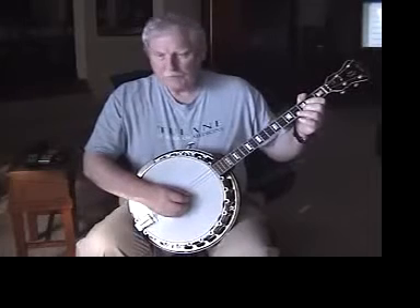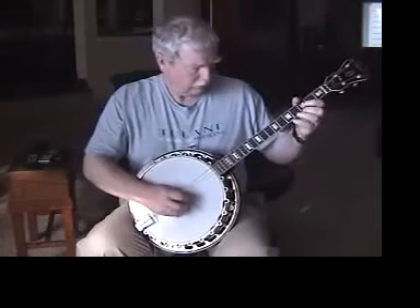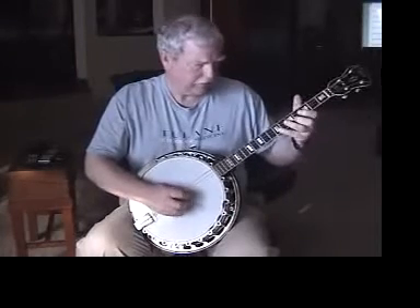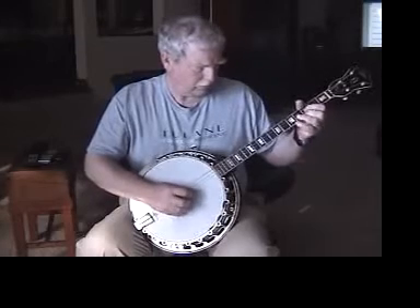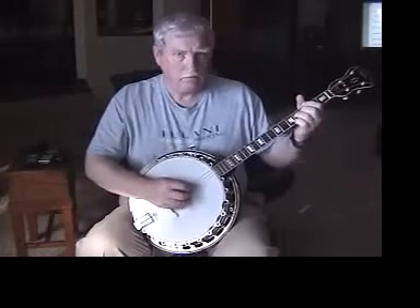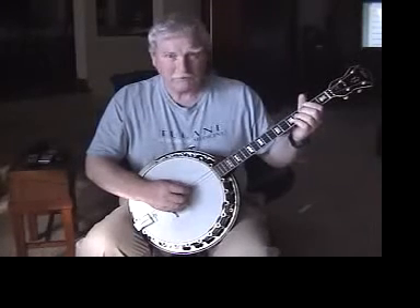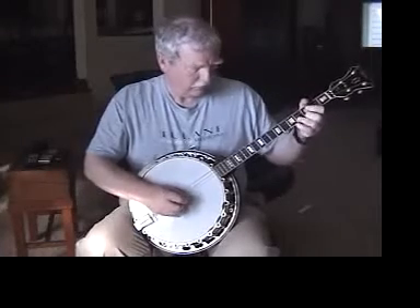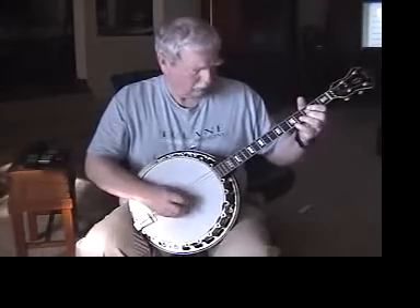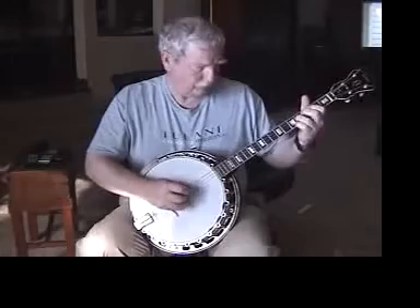So this is the third part of the Monaghan jig, and it goes... You can do it here. Jerry O'Connor showed this to me. I thought at first it was sort of a rock and roll thing, but he said no, it's very Irish. Now you can do it here.